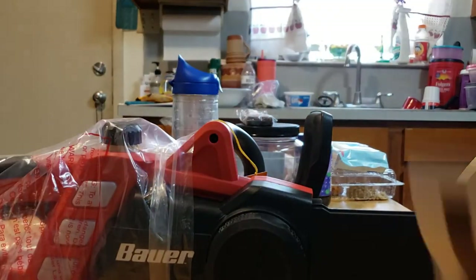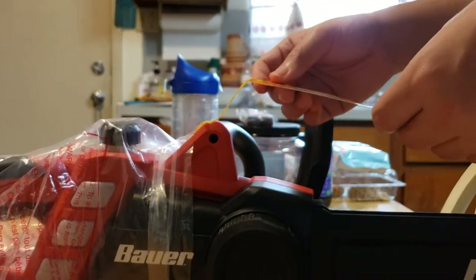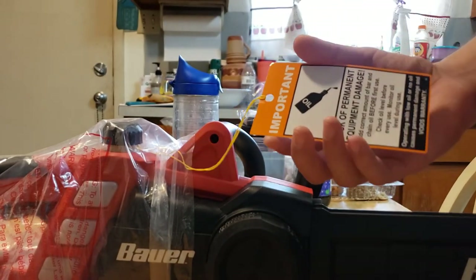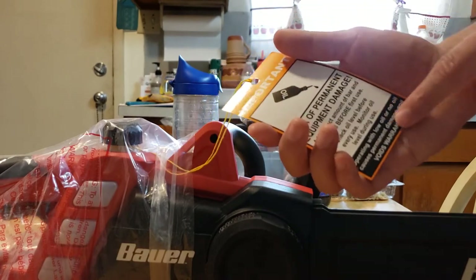They do give you 90 days in case it messes up. And of course be sure to oil it before using it and monitor the level. Always be sure — if not, it avoids the warranty.